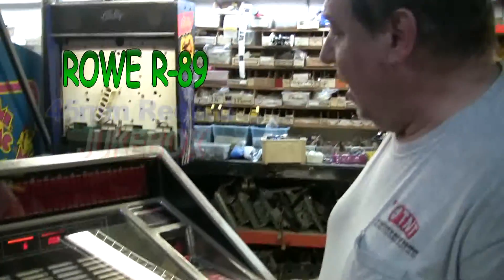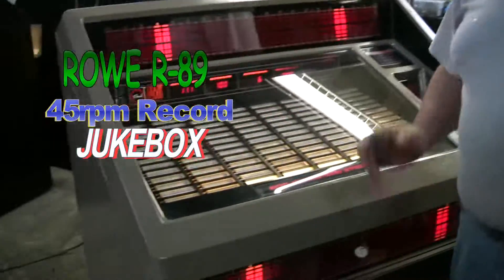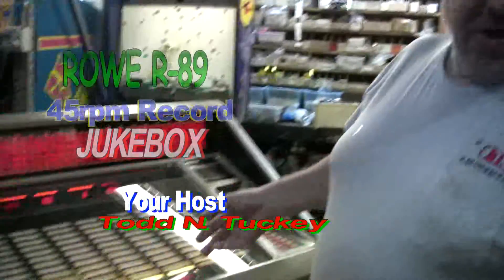Hey, a Rowe jukebox. This is the R89. Rowe jukeboxes are easy to tell the year they were made because they incorporate that in their model number. The R89 is 1989.